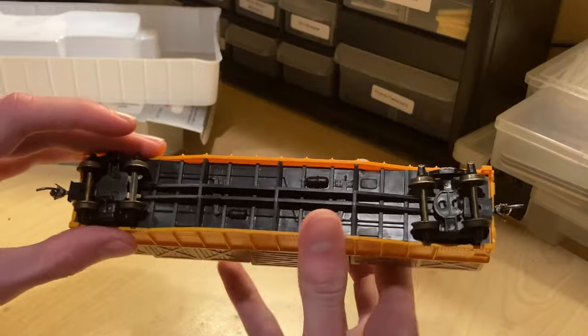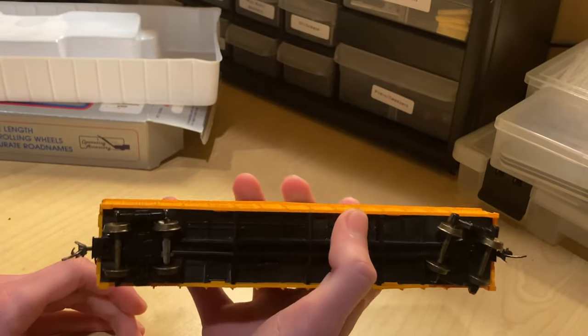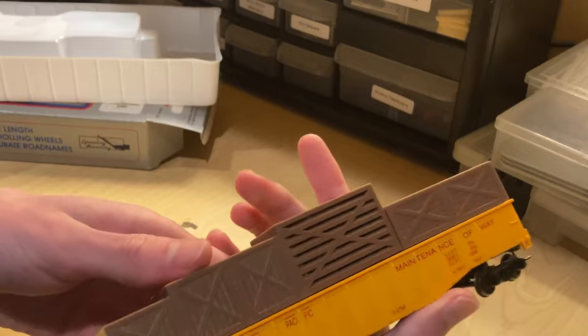Also on the underbody, it's not all that detailed — like it says on the box. There's some stuff, but to modern standards it's just not detailed.